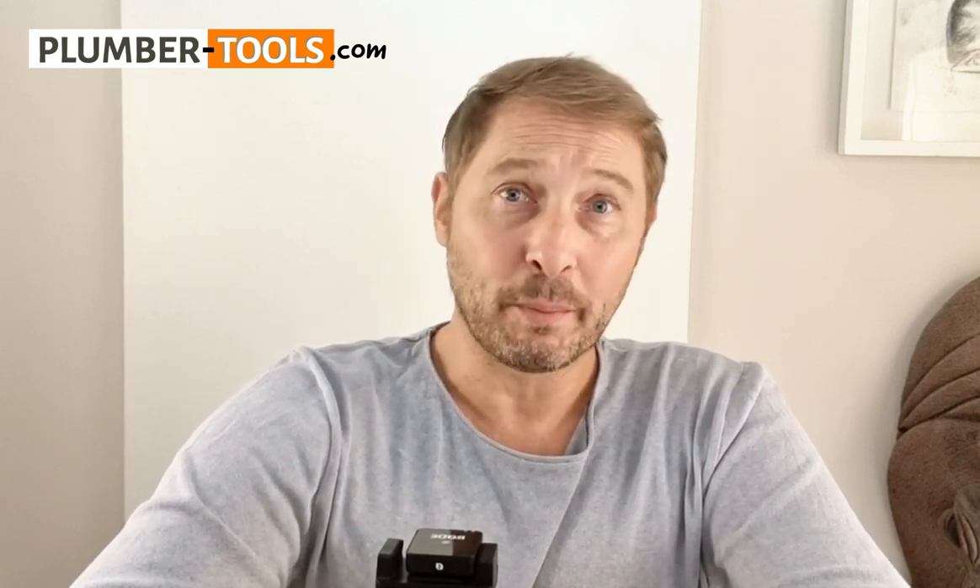My next question is from Rob in the USA. Rob asks, what kind of drill is best to use, corded or cordless? The great drill debate. I've chosen a cordless drill. In hindsight, I should have got a cordless drill with a whole bunch more batteries.